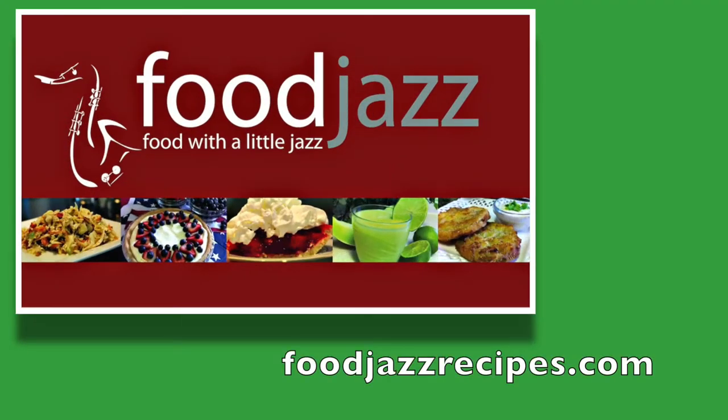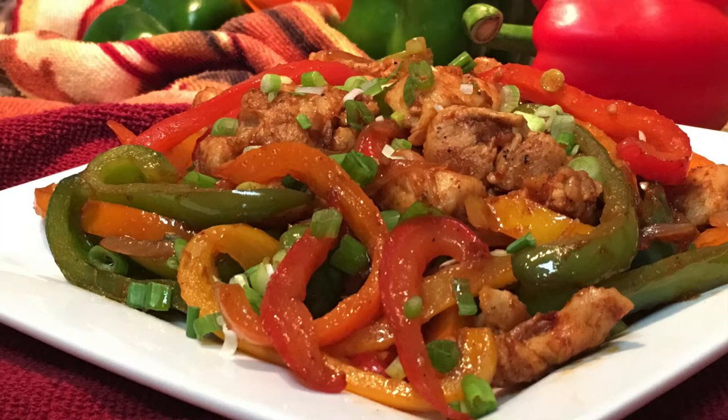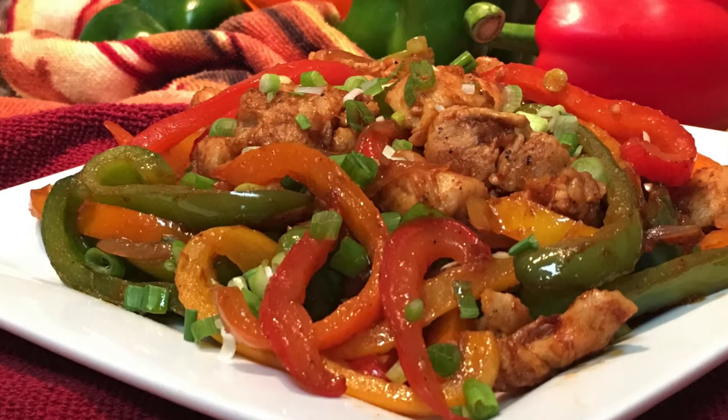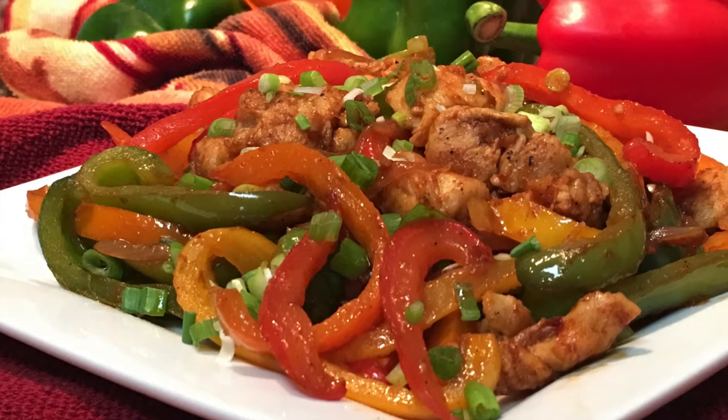Hi, this is Karen from Food Jazz, presenting food with a little jazz. Today I want to show you how to jazz up a boring diet with this delicious low carb chili chicken recipe.